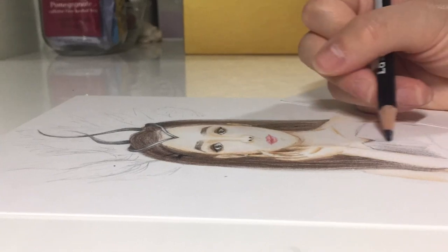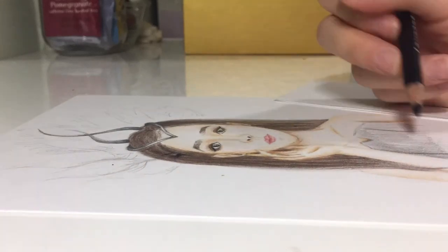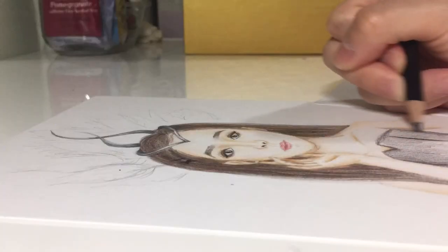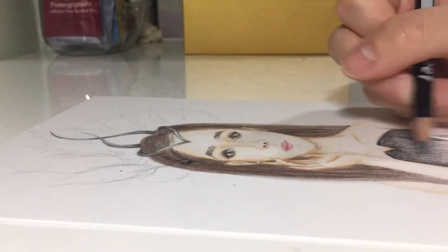I worked on her top the same way as everything else: a light layer first, then shading in details and drawing lines across her chest to reflect the style of her prom top. I made the top slightly darker than the area below her chest to give her chest dimension.